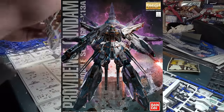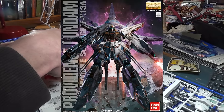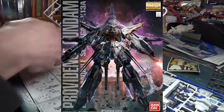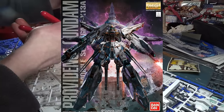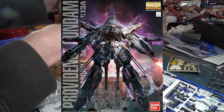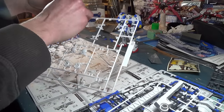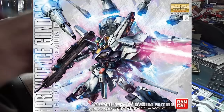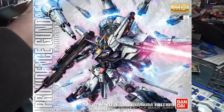It looks okay — it's a Master Grade box. I think the pose could have been a little more interesting. It's kind of just the Gundam standing there. It's not the most interesting pose I've ever seen, not particularly impressive. But fortunately, the box for the Special Edition Providence Gundam completely makes up for that, because apparently they saved their good box art for this version of the model.